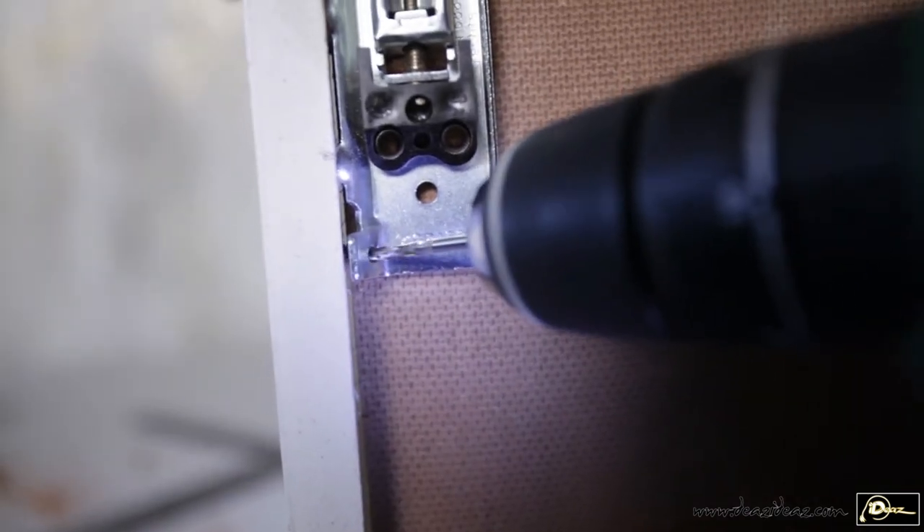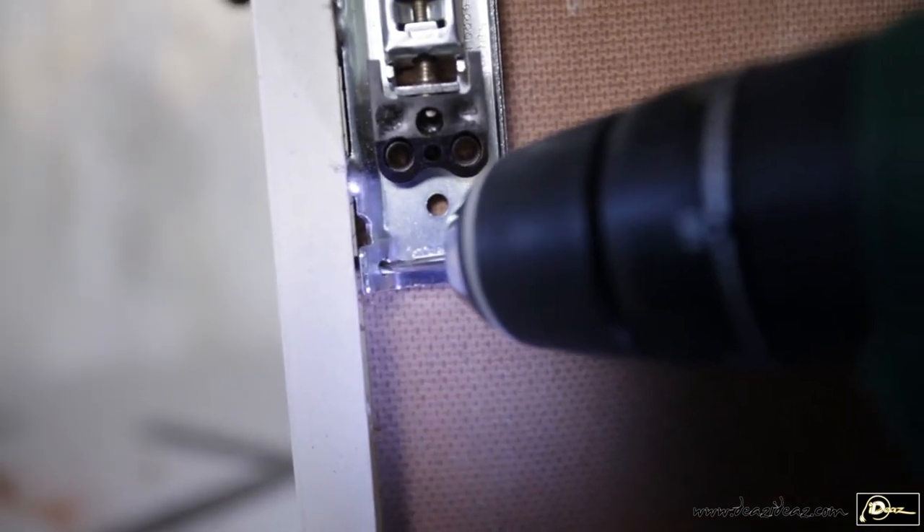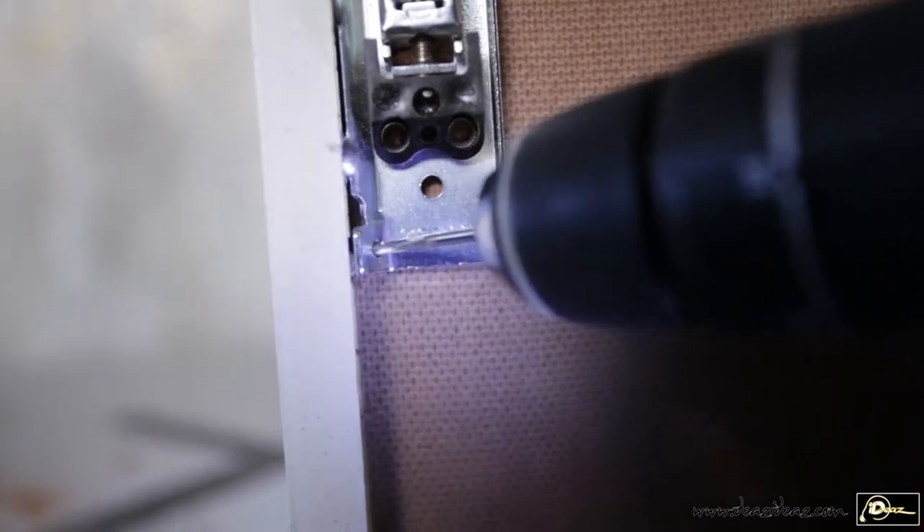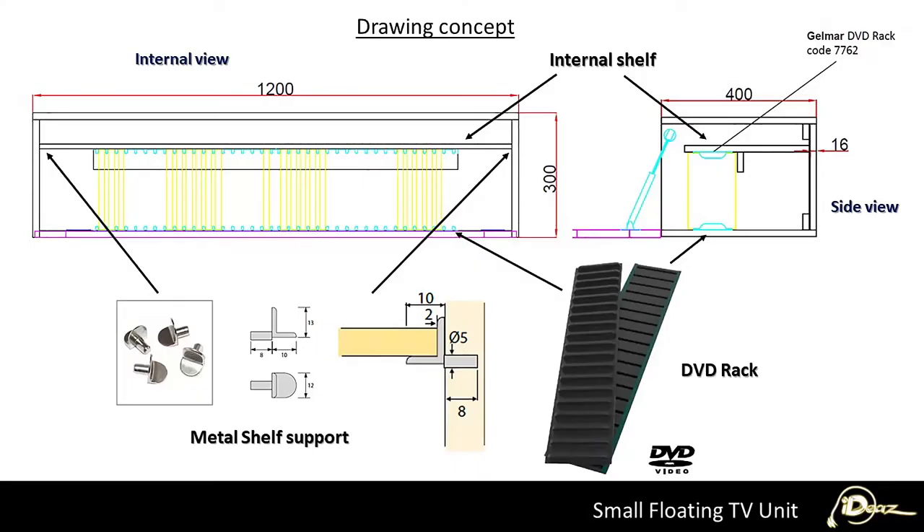I will now drill through the bottom cornered hole and drive a 3.5 by 20 mm screw. I will then place an adjustable internal shelf.